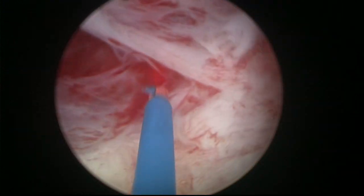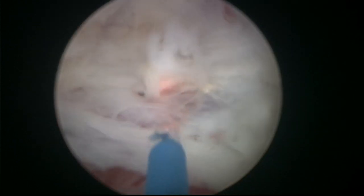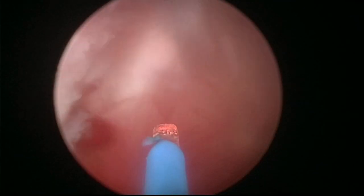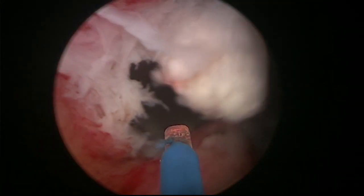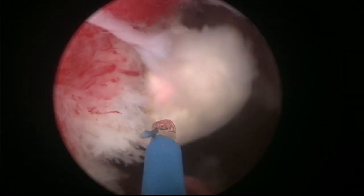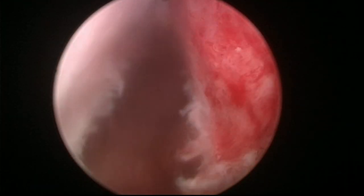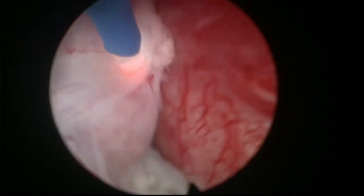We went a little bit into the capsule, but nothing to really worry about. Let's do some hemostasis — I think it's pretty good here. This is a small adenoma. The next step is going to be to go to the 12 o'clock area to do the 12 o'clock incision.